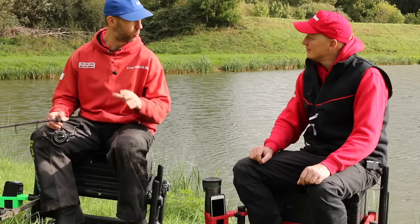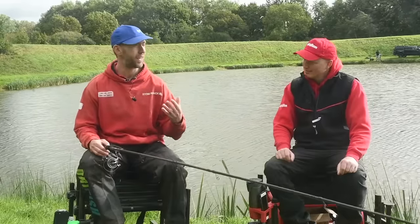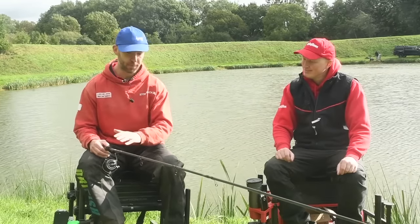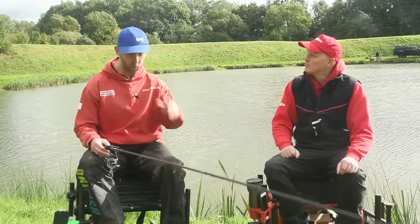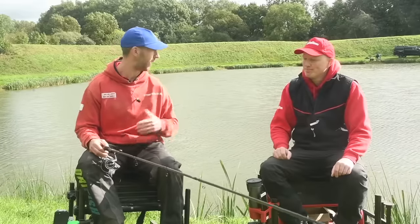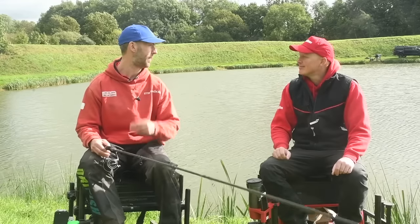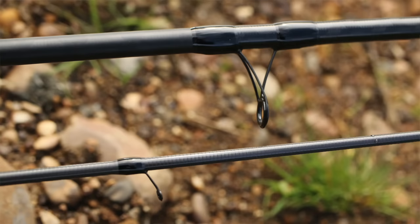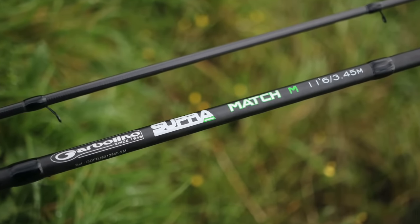Good price point at a hundred quid. What I like about this one in particular is there aren't many rods on the market where you can do a bit of old school waggler fishing. A lot of rods are 10-11 foot and a little bit stiffer. This one has a bit more give in the tip end while still having power lower down. I call it the jack of all trades - back in the day we'd call it a match rod. It actually says match on it, and you could also chuck a pellet waggler a bit further with it.